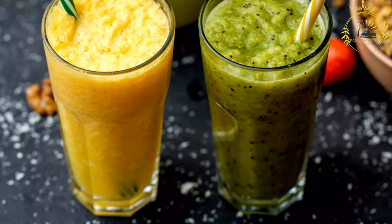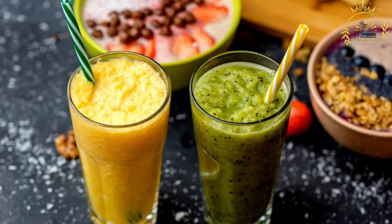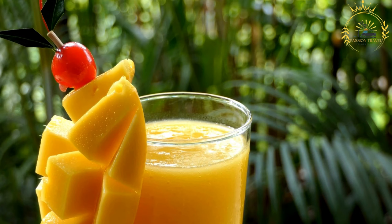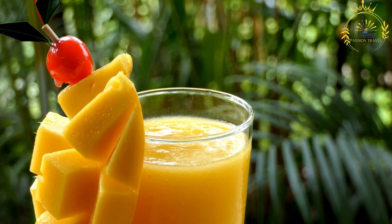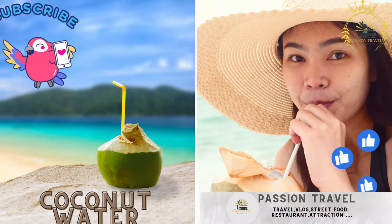Tropical twist: add pineapple or banana for a tropical flavor explosion. Protein boost: incorporate a scoop of protein powder or Greek yogurt to increase protein content. Spice it up: add a pinch of ground cinnamon or a dash of cayenne pepper. Green mango smoothie: blend spinach or kale with mango for a nutritious green smoothie. Nutty flavor: add a tablespoon of almond or peanut butter. Mango smoothies are perfect for breakfast, a snack, or a refreshing drink on a hot day.